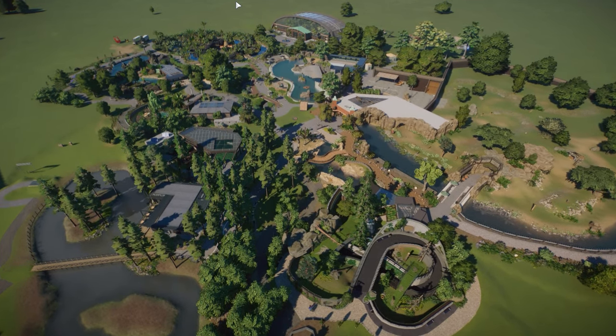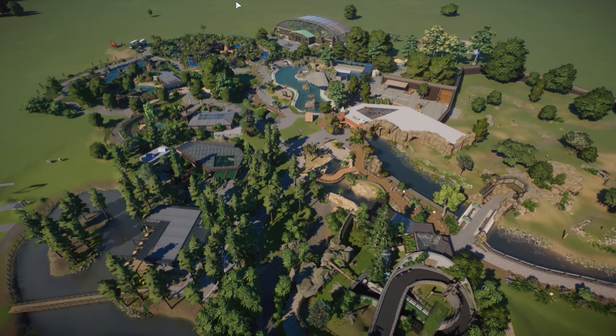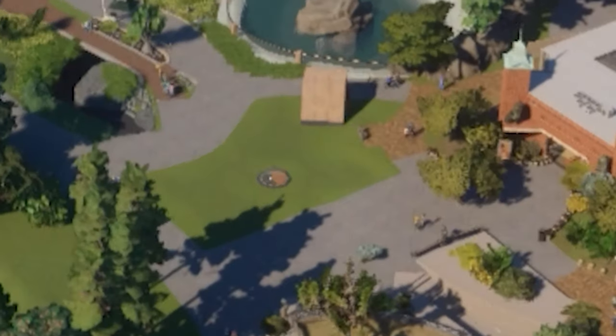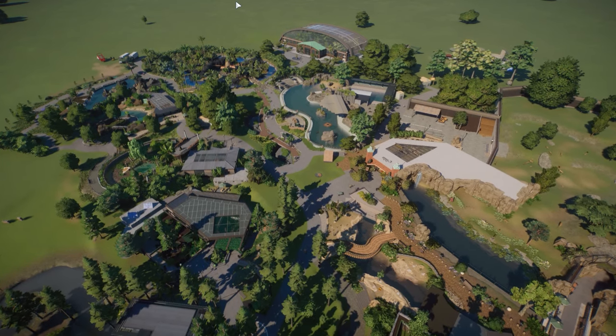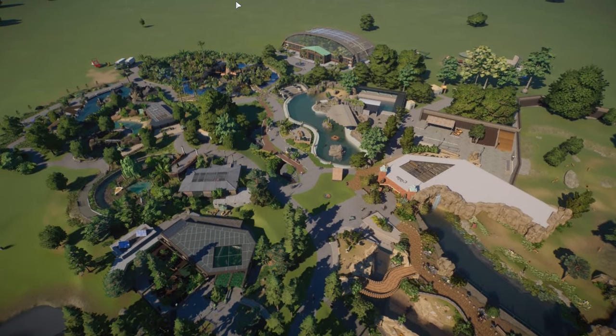I have done a bajillion tutorials, but the single most asked question you guys have is how to do the areas between habitats — how to make these areas look good. In today's video, we are finally looking at three different techniques: how to make the blank spaces between your beautiful habitats look as beautiful as these habitats themselves.